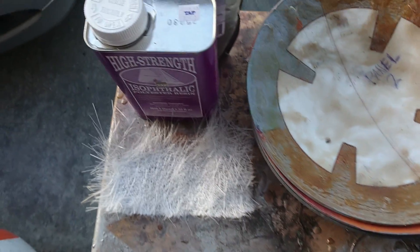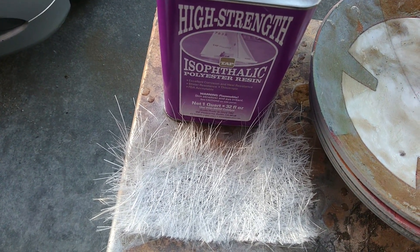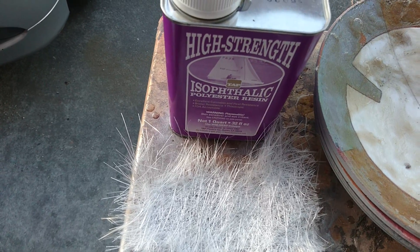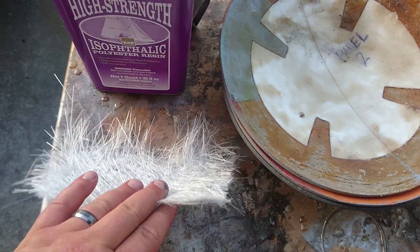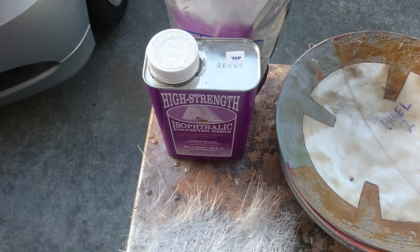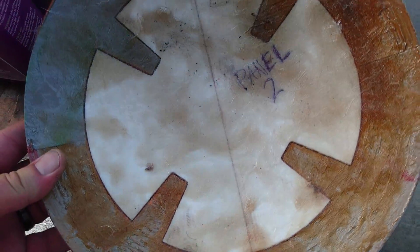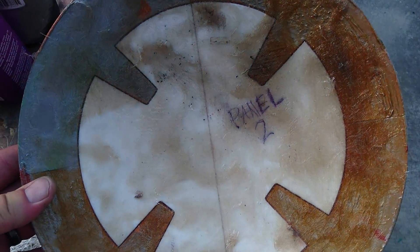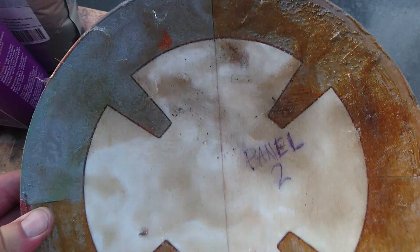What I've done is I've used some high strength iso polyester resin and some matte fiberglass. We're lining the fiberglass inside the panel. This was done probably about 20-30 minutes ago — it's still a little bit tacky. We're basically lining the inside of this just to give it some strength across all the parts that were 3D printed.